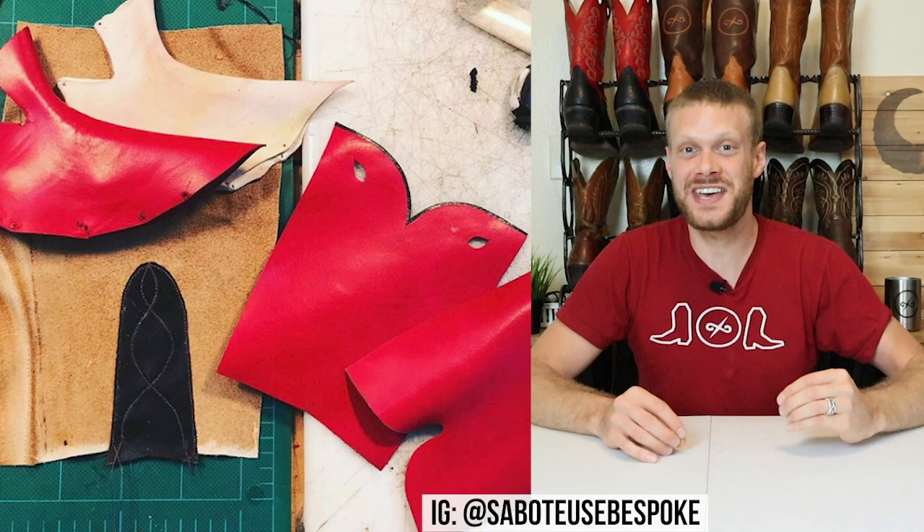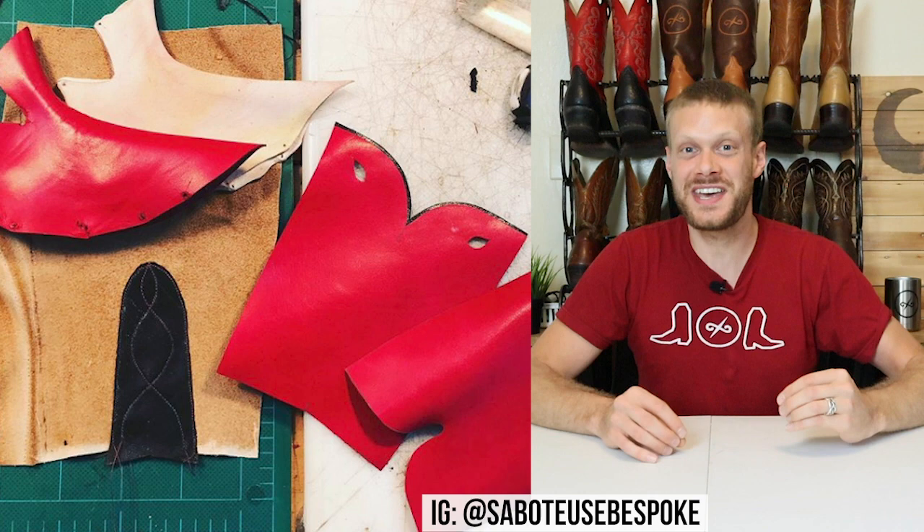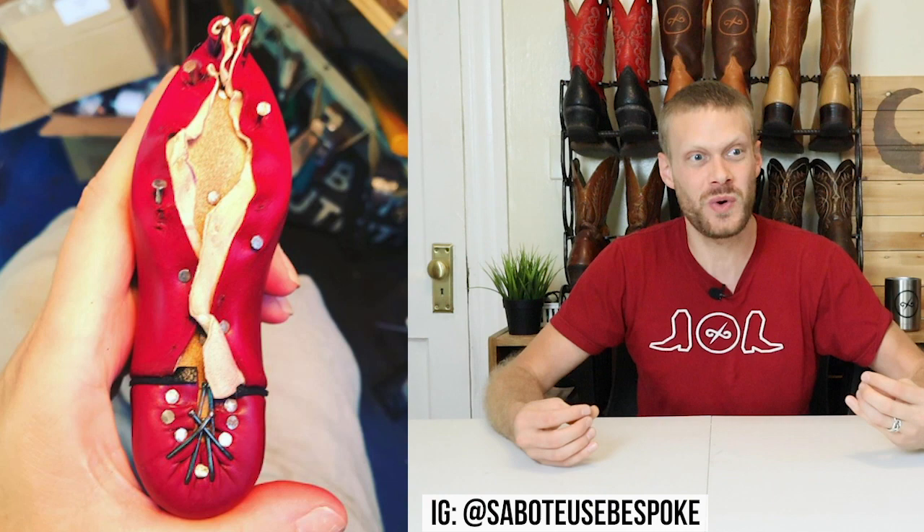She built this boot with the traditional techniques that she builds real life-size cowboy boots with too. So you can only imagine how difficult making something like that to scale would be.